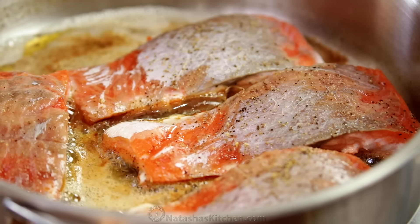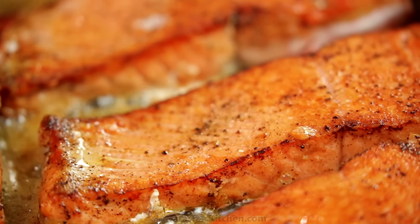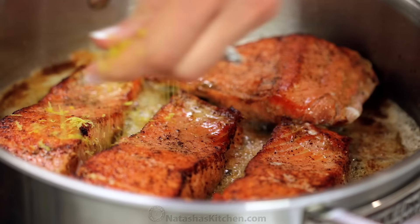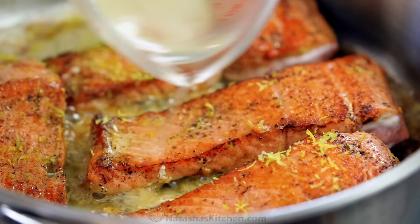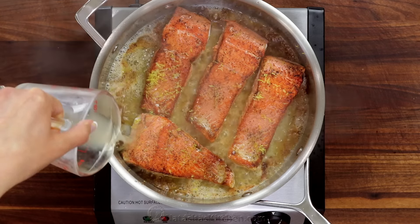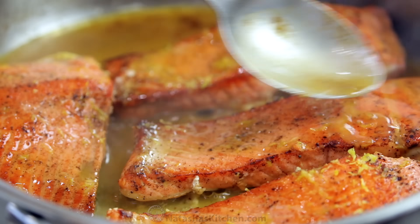Now add the salmon fillets and cook three to four minutes on the first side, then flip and cook another two to three minutes on the second side. In the last two minutes of cooking, add one teaspoon of zest and four tablespoons of lemon juice. Spoon the sauce over the salmon as it cooks.